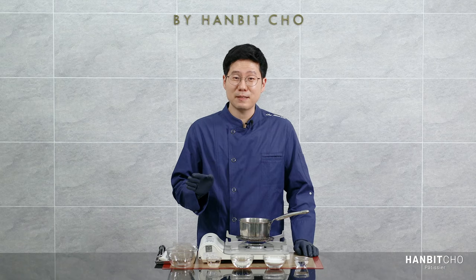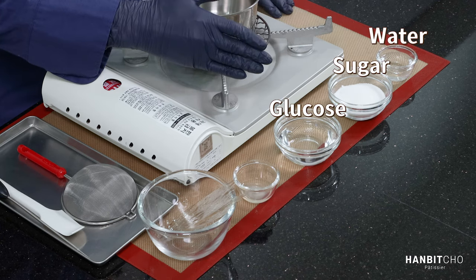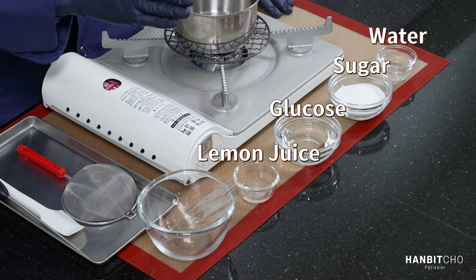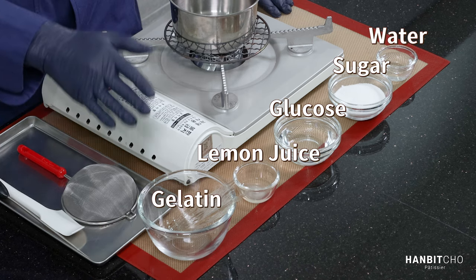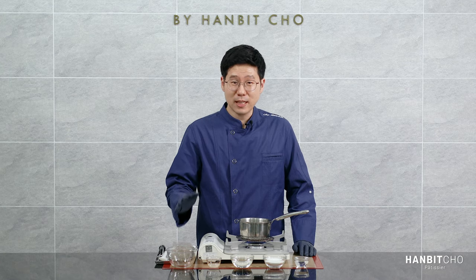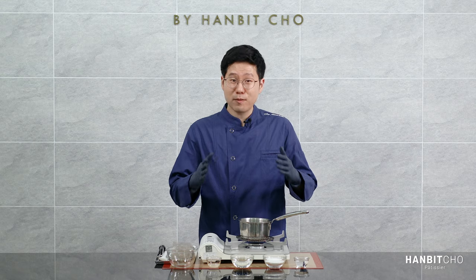Ingredients — there are only five: water, sugar, corn syrup or glucose, lemon juice (the lemon juice needs to be clear — you don't want bits of lemon inside it), and gelatin. You'll notice that it's quite a lot of gelatin, and you need a lot because you want the glaze to stick on top of whatever you're applying it to.